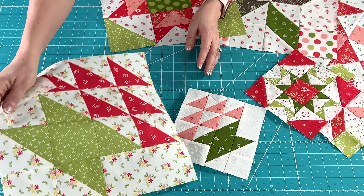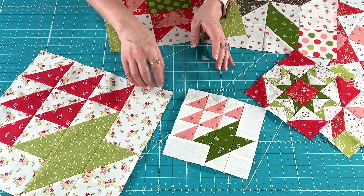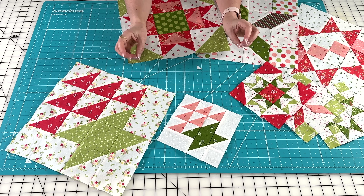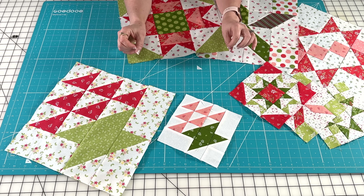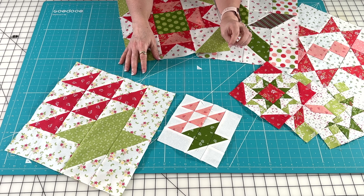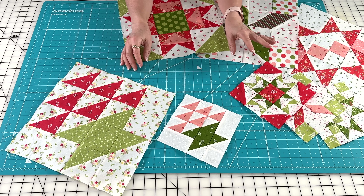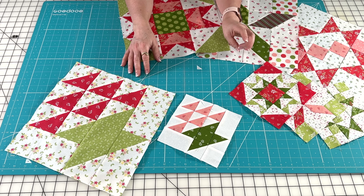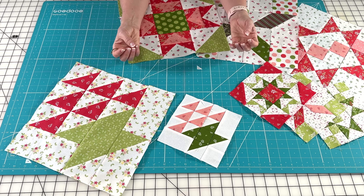Just a really fun little basket block! A couple of things since I get a lot of questions about the fabrics — these are the Favorite Things fabrics I'm using, and they will be in stores in June, very soon. I may even have some early release pre-cuts, and you might see some other shops with early release pre-cuts as well, hopefully coming in May.